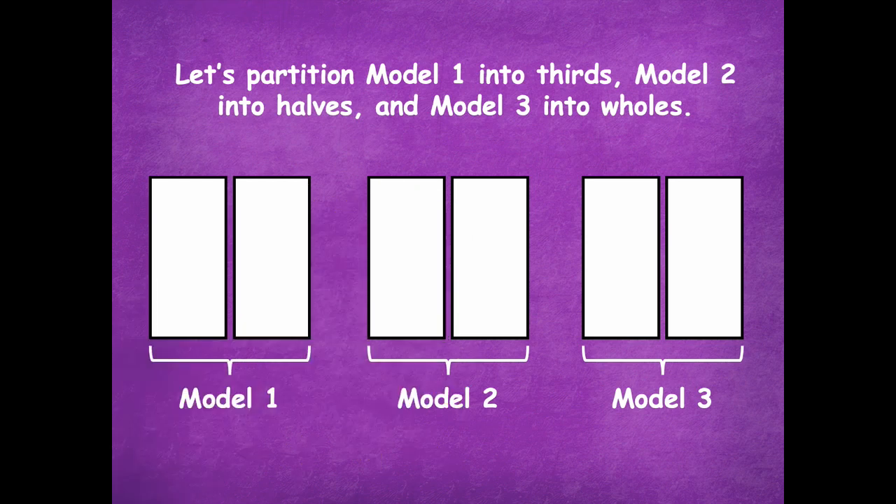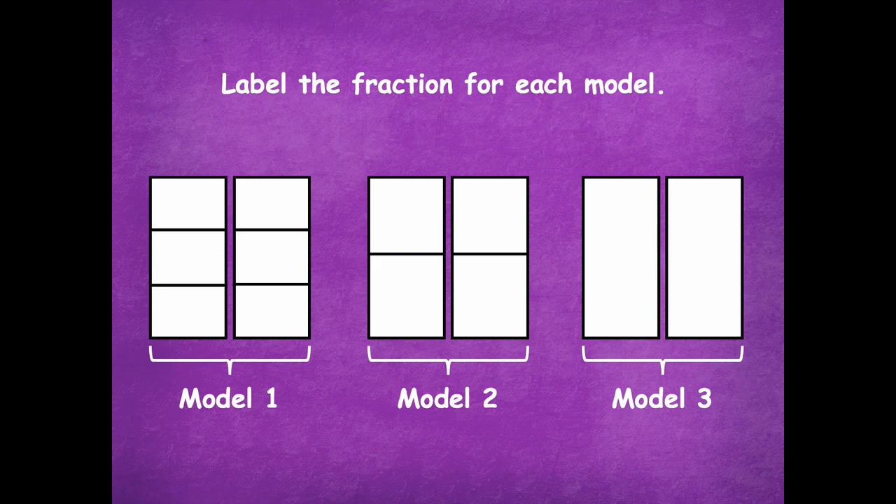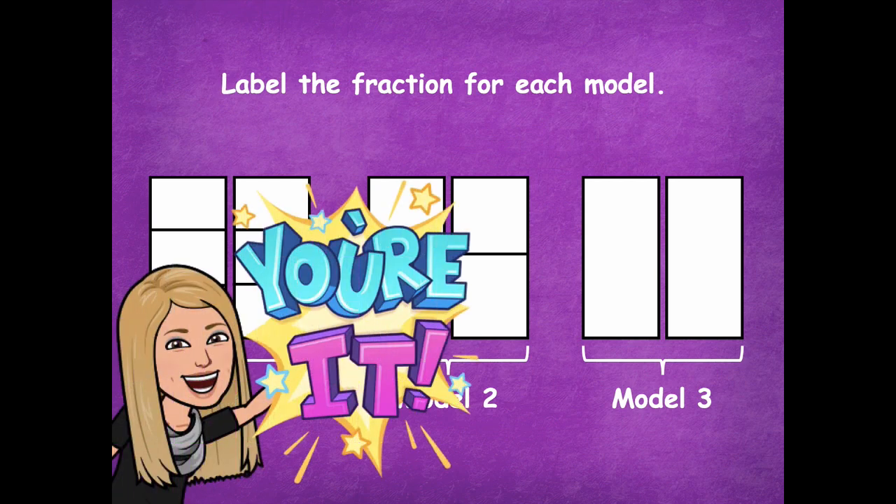Pause if you need more time. Model one is done in thirds — the first whole in thirds and the second one also in thirds. Model two has each rectangle in halves. Model three is already in wholes. Now label the fraction for each model — both wholes together. The fraction is going to be greater than one because there are two wholes for each model. Pause the video, write the fractions for each model, then click play when you're ready to go over it together.